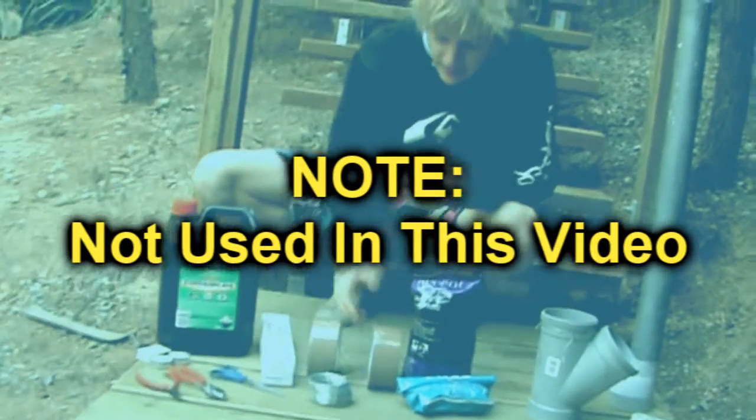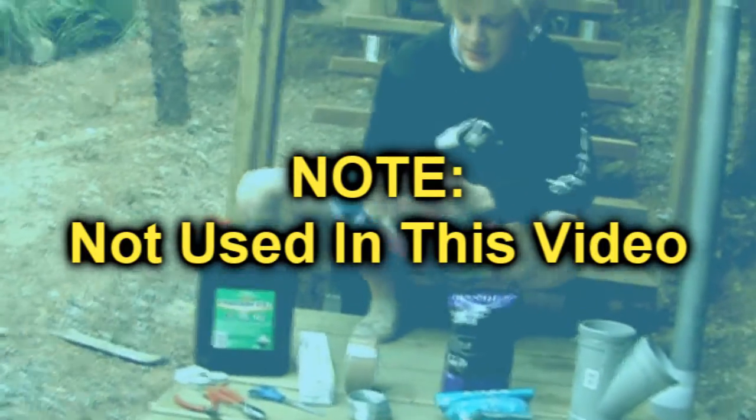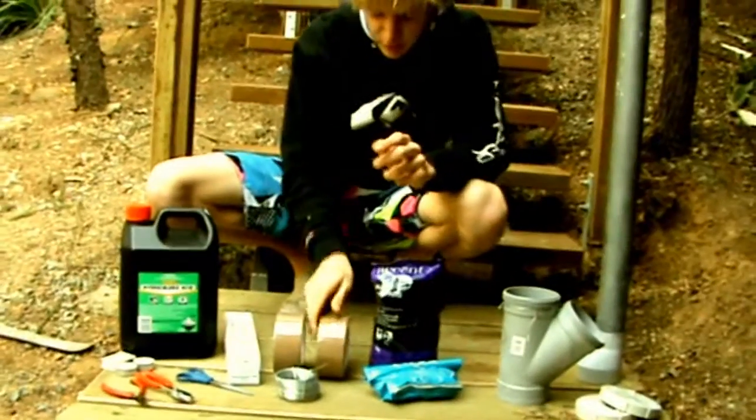Masking tape — like duct tape. It's masking tape, it's the smooth stuff. And we also have some plaster.